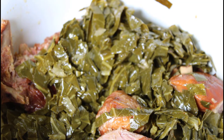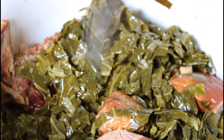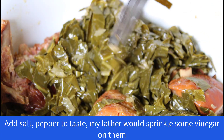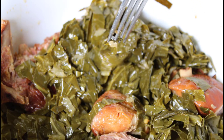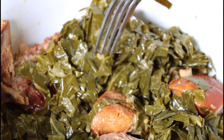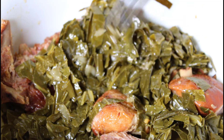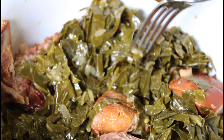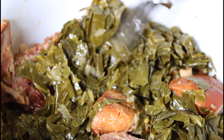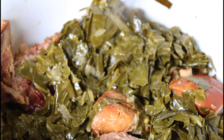Our collard greens have cooked down very well. They have lots of flavor — the smoked meat gives it plenty of flavor along with the other spices we added to the dish. The two red chilies I put in here gave this a nice kick; I tasted it and it has some heat to it, very tasty and flavorful. We're going to get this plated up along with some toasted rice or Roni — that's one of my own recipes.